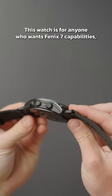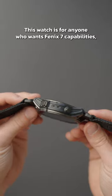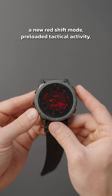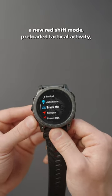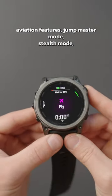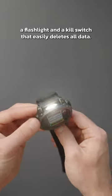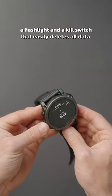This watch is for anyone who wants Phoenix 7 capabilities but with tactical features, including a tougher exterior, night vision, a new red shift mode, preloaded tactical activity, aviation features, jump master mode, stealth mode, a flashlight, and a kill switch that easily deletes all data.